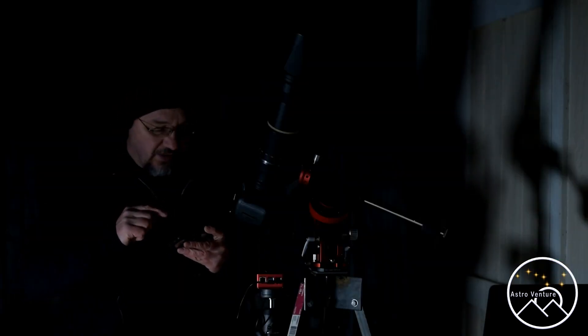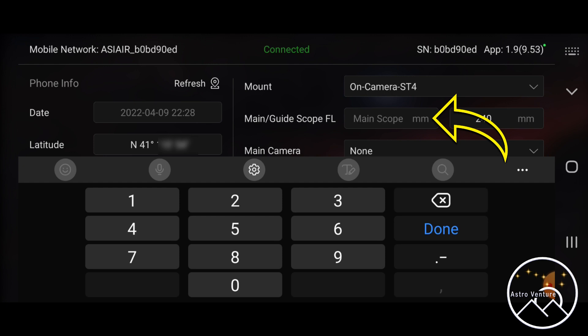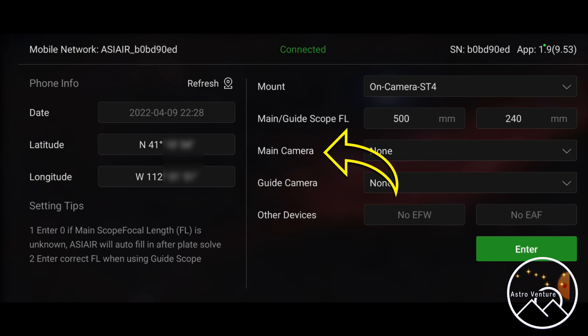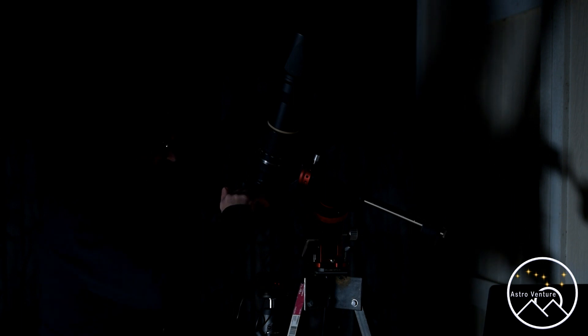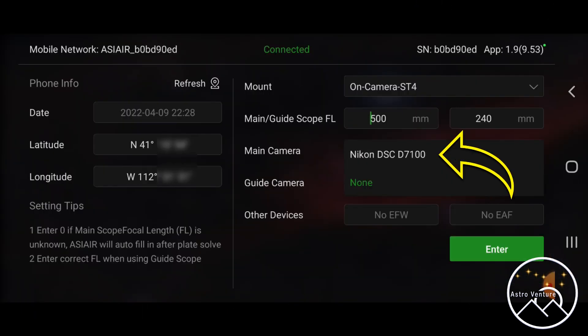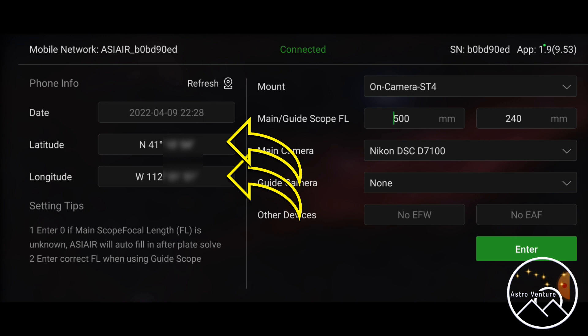I am not using a guide scope tonight so I will be using the main camera. The focal length I'm shooting at tonight is 500 millimeters — I'm going to re-enter it: 500 millimeters for the main, which is the camera lens. The second entry where it says 240 is for my guide scope that I'm not using. Over here it says main camera — I intentionally have the camera off. I'm going to power up the camera and you'll notice on the screen it just recognized it: Nikon DSC D7100. Over on the left-hand side you can see the latitude and longitude for where I'm shooting, and we are now ready to hit enter.